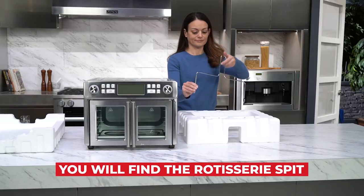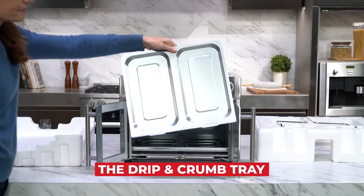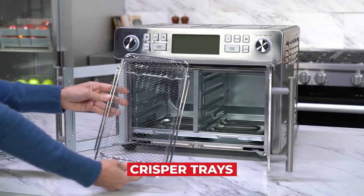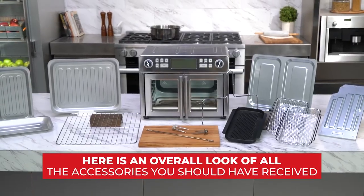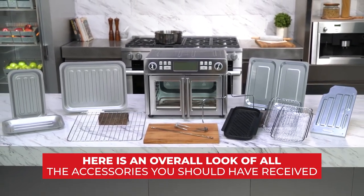You will find the rotisserie spit, the fetch tool, the drip and crumb tray, wire rack, crisper trays, grill plate and baking trays. Here is an overall look at all the accessories you should have received.